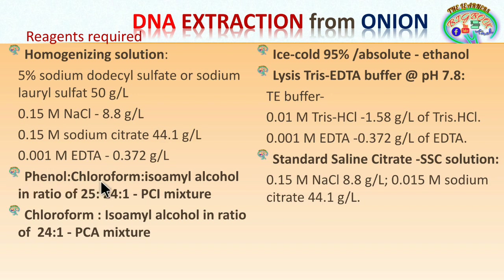The phenol-chloroform-isoamyl alcohol mixture, called the PCA mixture, is prepared in a 25:24:1 ratio — 25 parts phenol, 24 parts chloroform, and 1 part isoamyl alcohol. For 100 ml of PCA mixture, that is 50 ml phenol, 48 ml chloroform, and 2 ml isoamyl alcohol. The chloroform-isoamyl alcohol mixture is prepared in a 24:1 ratio and is called the CIA mixture.